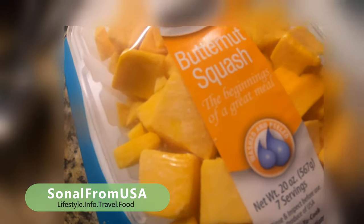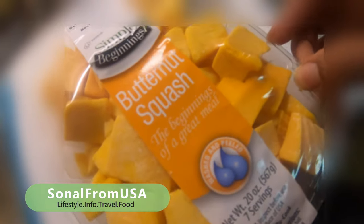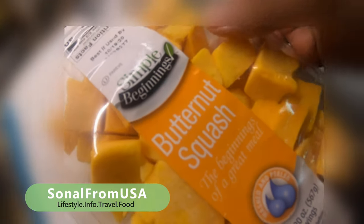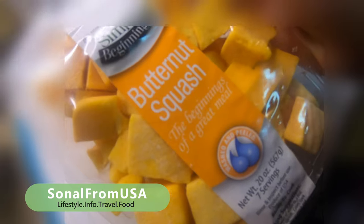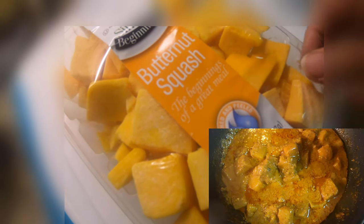Today we are going to make Butternut Squash. Like Halloween season, this is one of the favorite things that start coming in the market. And this is the time to make the Butternut Squash.